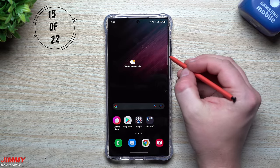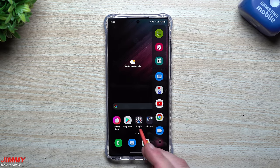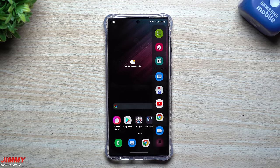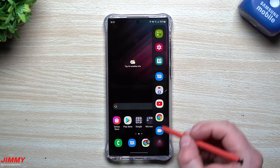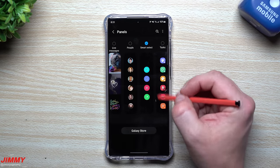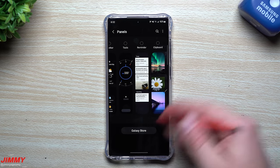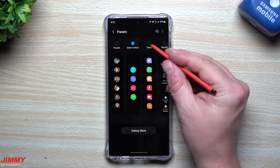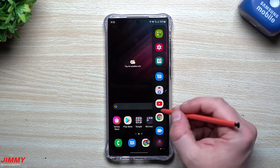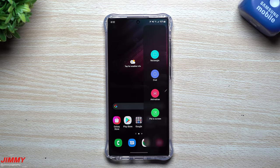The next setting involves the edge panels. I'm a big user of edge panels — they let you open apps quickly without going into a folder. My main use is Smart Select, which lets me screen capture a small area and send it without saving to my phone. Open the edge panel, tap the settings icon, and you can add tabs like People, Smart Select, Tasks, Weather, Tools, Reminder, and Clipboard. I'm going to add Smart Select and Tasks.